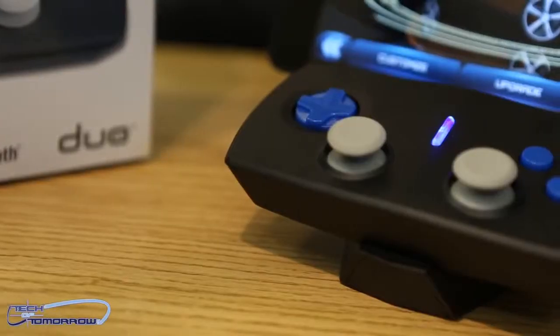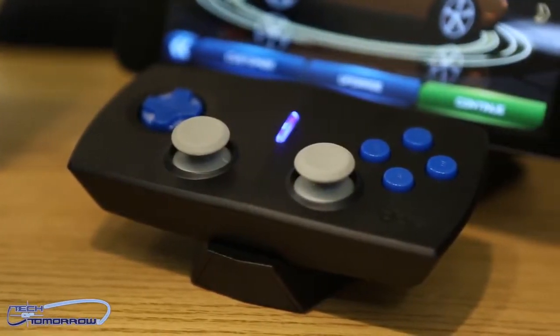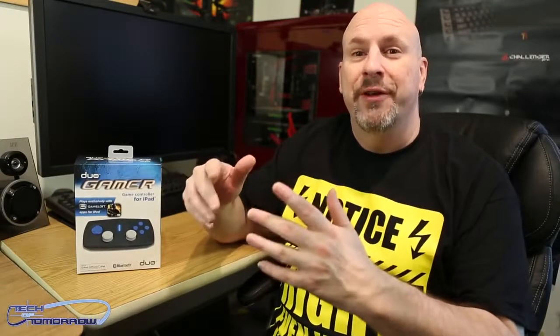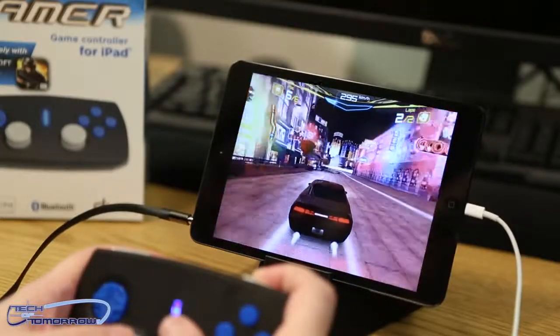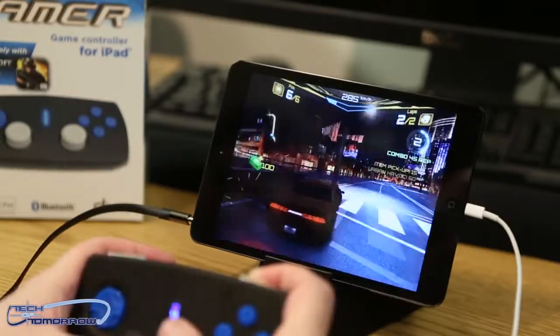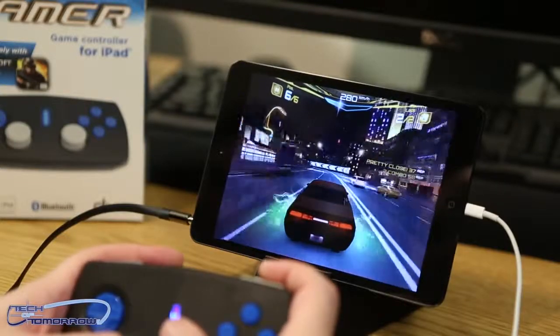This is the Duo Gamer by Duo. Now what is this thing? Well, pretty much it's kind of like a stand and a wireless controller all for your iPad, and for 39 bucks it's not that bad of a product whatsoever. So today I'm going to take the product out of the box and actually show you guys live gaming with it, where we play a game called Asphalt 7. At first I didn't think I was going to like this product, but after I started playing with it, this is actually a really, really cool thing.